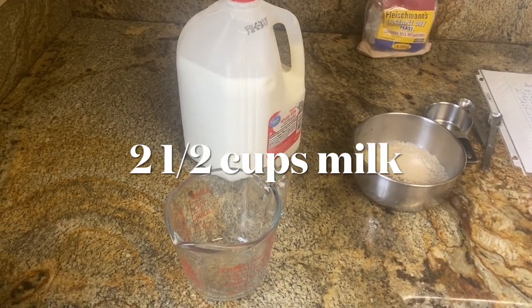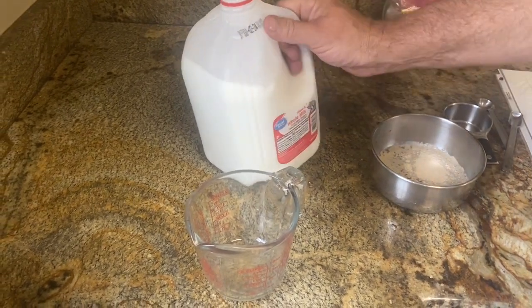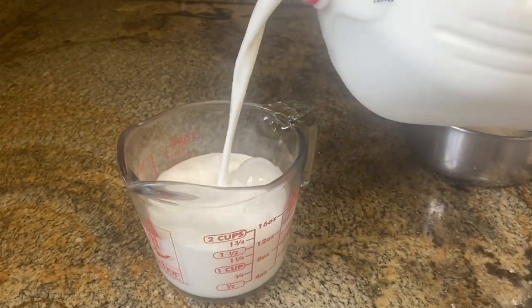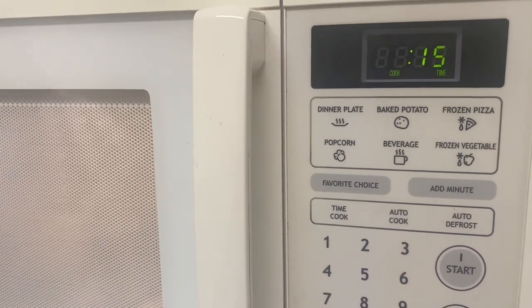The recipe calls for two and a half cups of lukewarm milk, so we're going to go ahead and get the milk out because we always forget to do that. We'll kind of microwave the milk to get it pretty warm.